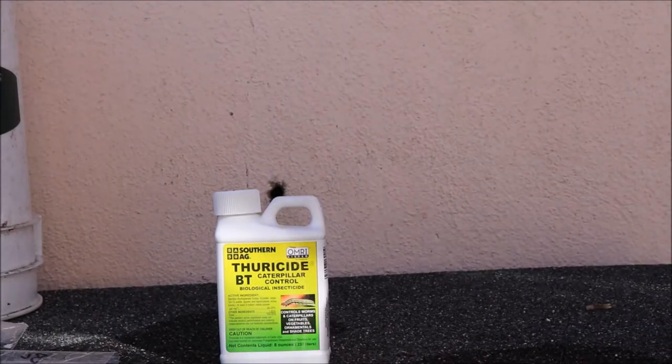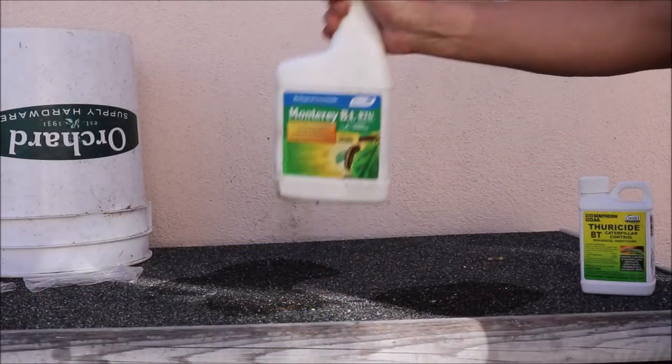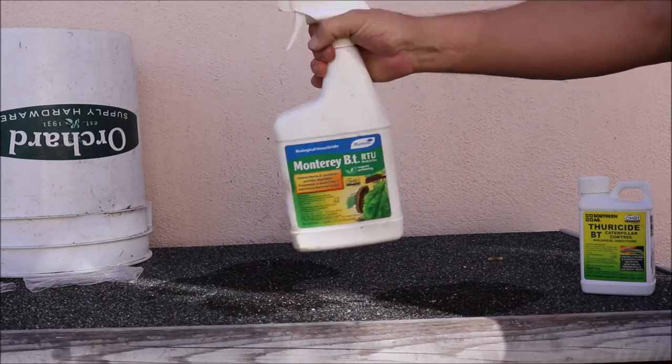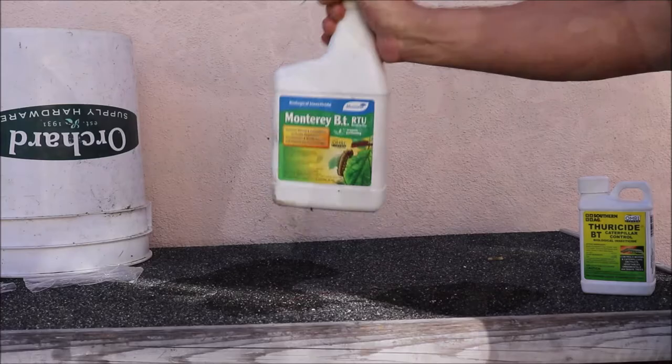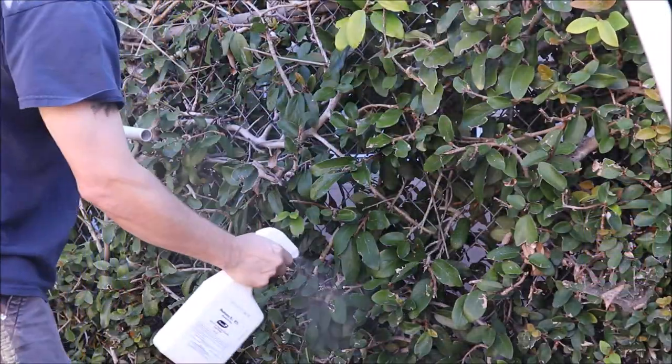Once you have your teaspoon in your quart spray bottle, make sure you shake it up really well to get it mixed up. Just like neem oil, you're going to want to come around and spray your entire garden.